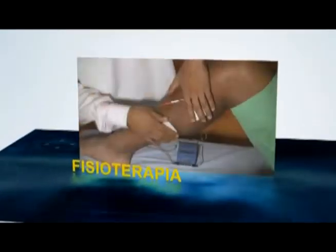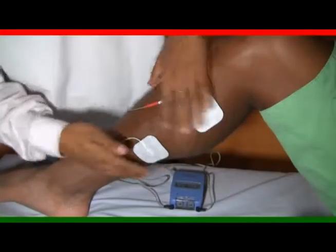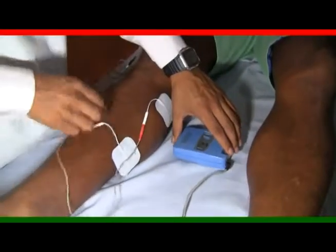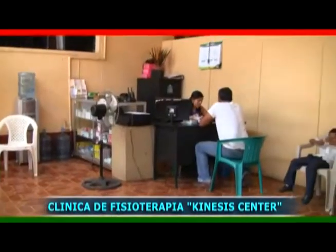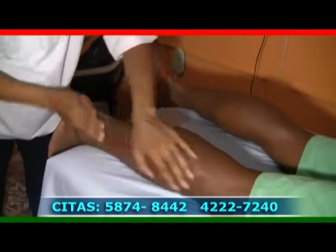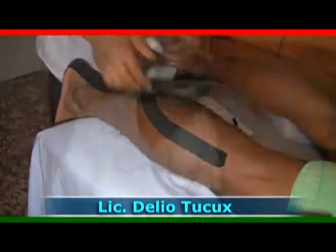En nuestro segmento de fisioterapia tenemos la participación del licenciado Delio Ducush, quien se especializa en todo tipo de lesiones deportivas, musculares, ligamentosas y tendinosas. También tratamos cualquier afección física de enfermedades como parálisis facial, Parkinson, accidente cerebrovascular, parálisis cerebral, reumatismo, artritis, síndrome de Down, estrés y mucho más. Clínicas de fisioterapia Kinesis Center, ubicados en Sanatorio Los Ángeles, en sexta calle 4-31 zona 1, Malacatán, San Marcos. Reserve su cita a los teléfonos 58-74-84-42 y 42-22-72-40.